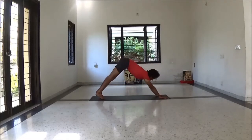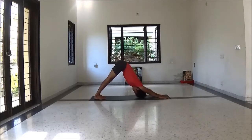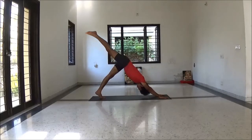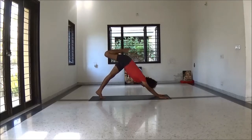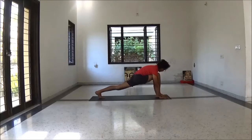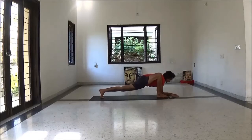Exhale to Adho Mukha Svanasana. Now deepen the hand and lift your right leg. Bend your knee and step right leg forward between your palms. Lizard position — journey variation. Keep back leg lengthening, straight. Now placing forearms on the floor.